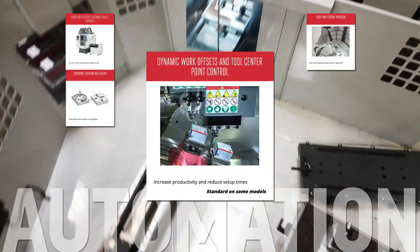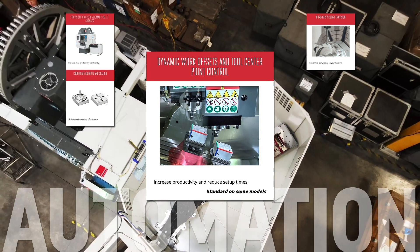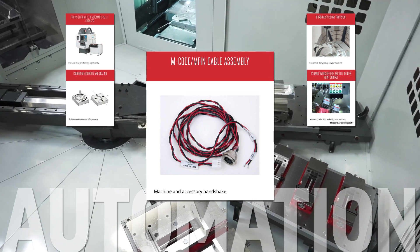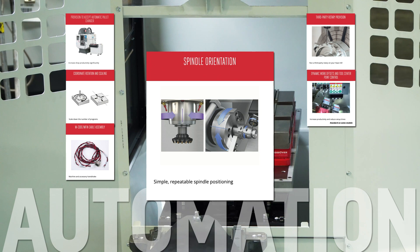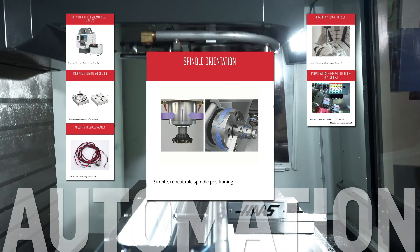The combination of dynamic work offsets and tool center point control greatly simplifies the setup and programming of complex 3D shapes by doing the positional math for you. Use the M-fin cable assembly to communicate with third-party accessories that are enabled by an M code. The spindle orientation option stops the spindle at a specific location to facilitate robotic part loading and the management of certain tools.